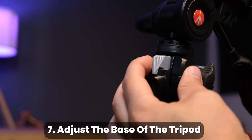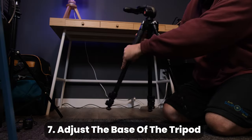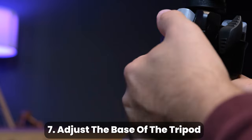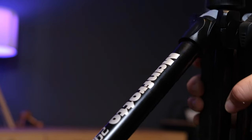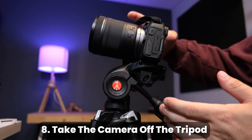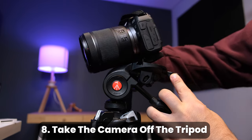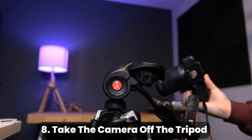Certain tripods may also have leg locks near the top. When flipped one way they limit how wide each leg can be opened, but when flipped the other way they allow the legs to be opened even further, creating an even wider base. To take the camera off the tripod, make sure to grip the camera first, then release the lever, and finally remove the camera.